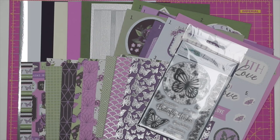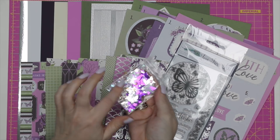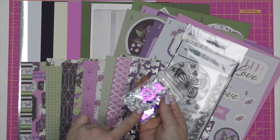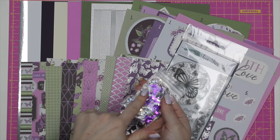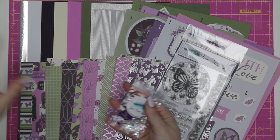On to the embellishment bag — as always we have our sequin mix. This month we have an array of silver and purple butterflies with some lovely clear iridescent tiny flat circles and cups, and also some tiny silver hearts. This is just a sample bag — we do a full size bag if you particularly like it as an add-on.